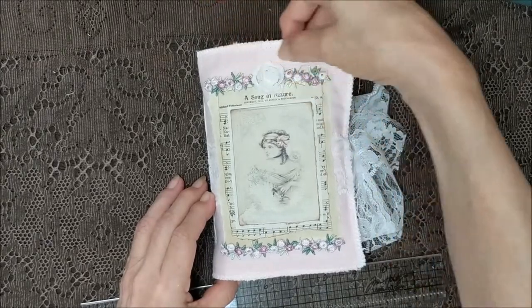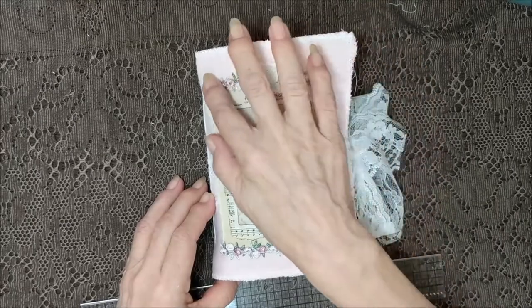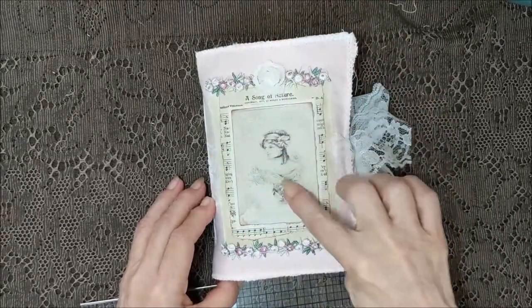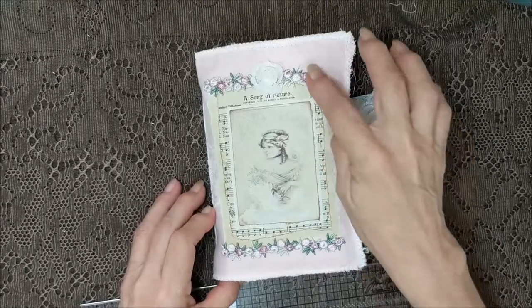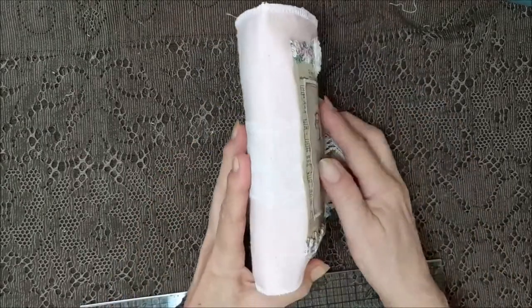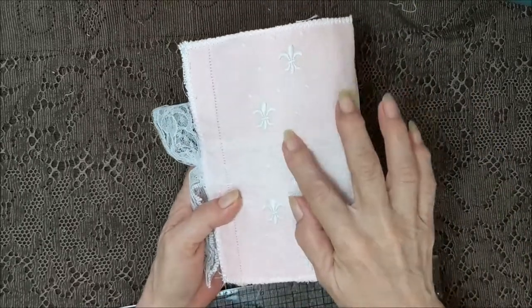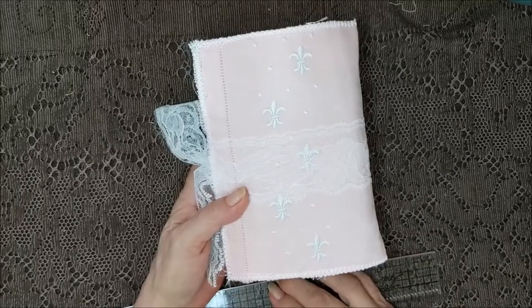I stitched around the edge in white. It is lined on the inside, got some pink flowers here, some music paper, a real pretty image of a lady, and a rose. It's got a lace closure. There's the spine, and on the tablecloth itself it had embroidered fleur-de-lis, which is just beautiful.